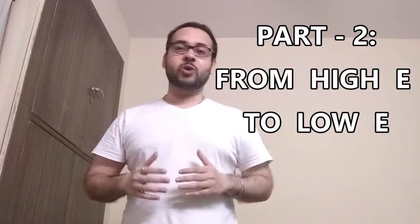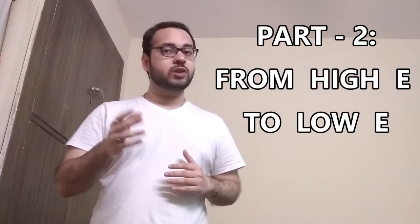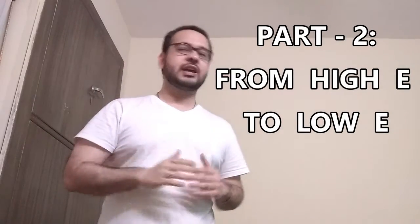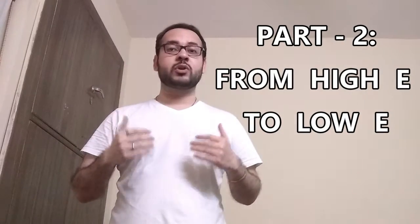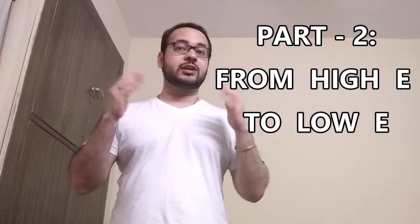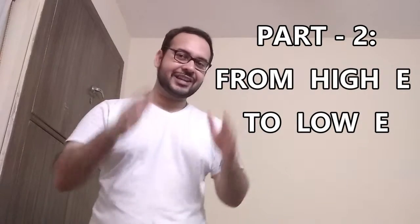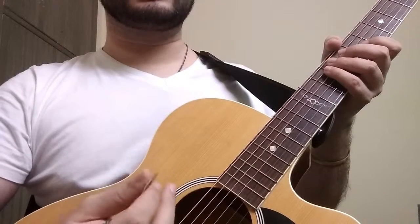What's up everyone, I hope you guys are having an amazing day today and welcome back to the second part, where you are going to learn how to improve your alternate picking by going from the high E string to the low E string. As usual I am going to provide you with the tabs so that you guys can follow along with me, so without further ado let's get started.